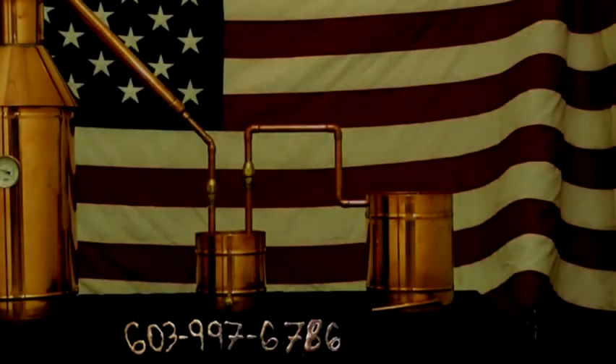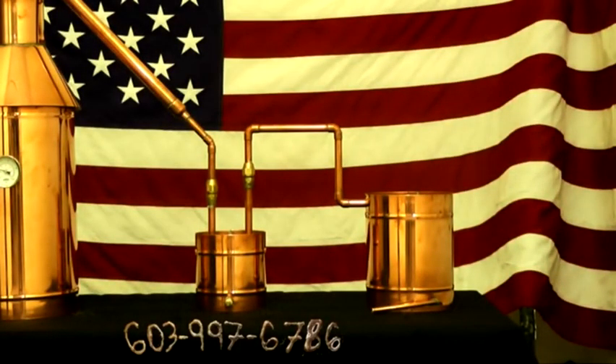Hey everybody, and thanks for watching. This is John Zajai with the Distillery Network. What you're looking at here today is a six-gallon all-copper moonshine still made by the Distillery Network. It comes with a lifetime warranty. You're looking at the real deal copper moonshine still.